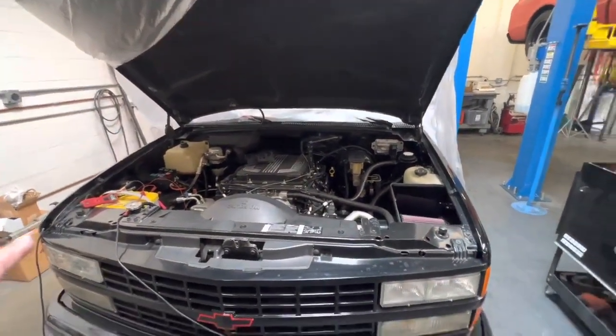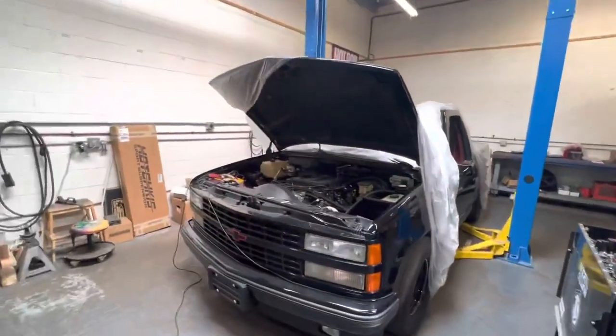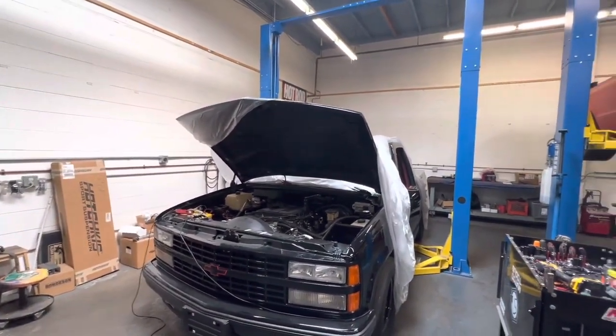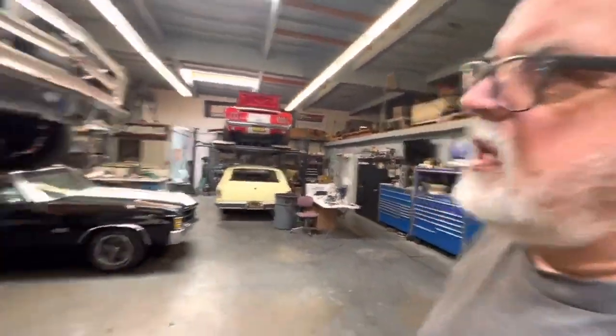It also has a Holley alternator on it now, so I had to change the wiring. The factory alternator uses a five-volt reference wire and the computer controls the charging. I put a 250-amp alternator on there — just because. But since it is the weekend, I am working on my little dream boat.